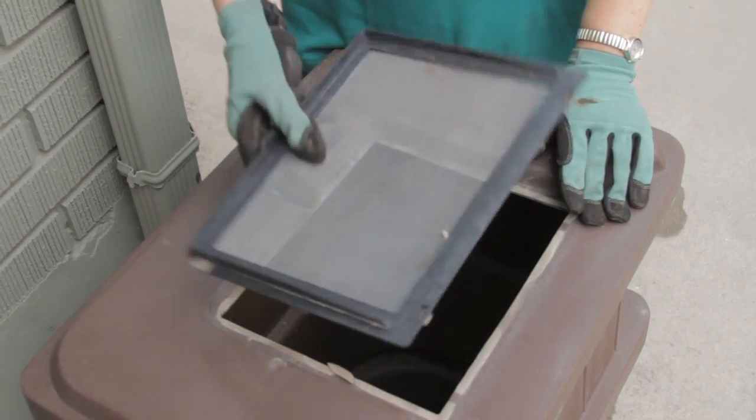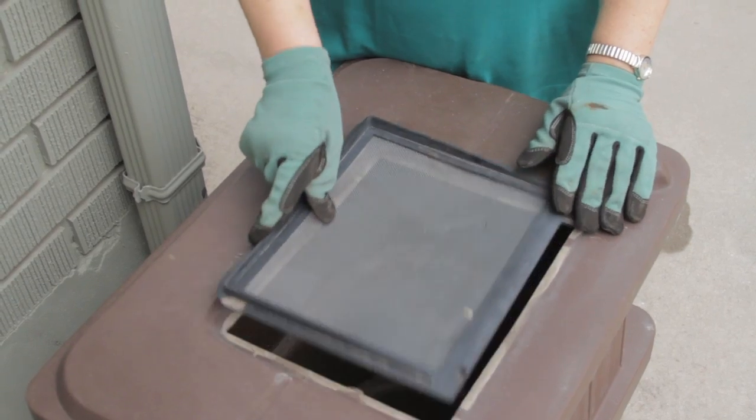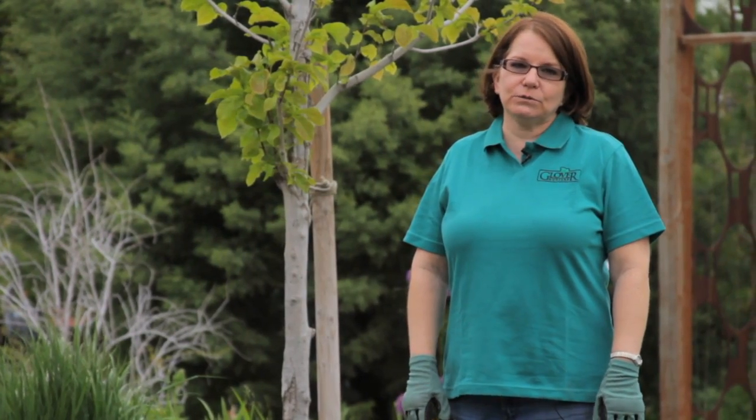I'm Donna Emery from Glover Nursery in West Jordan, Utah. We've just learned how to save rainwater to use in your garden.